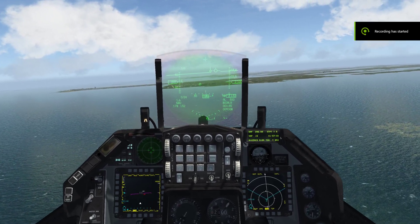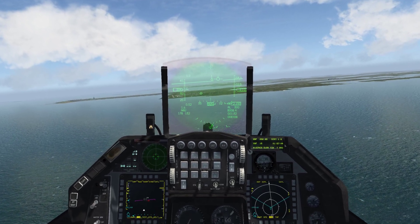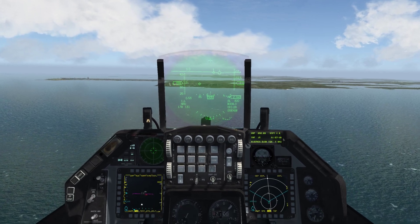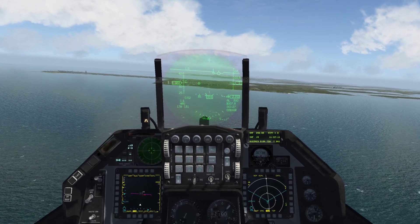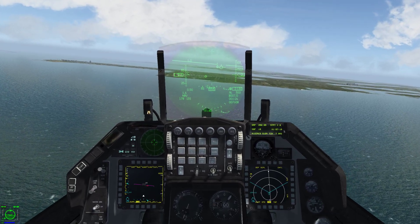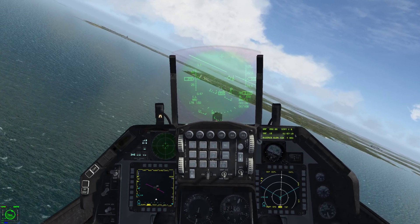This tutorial is going to cover how to land the aircraft. First thing you want to do, get your airspeed below 300 knots. We'll get our speed brake out to help a little bit with the speed. We're about 300 knots now.